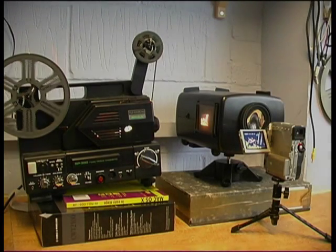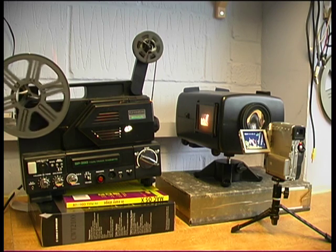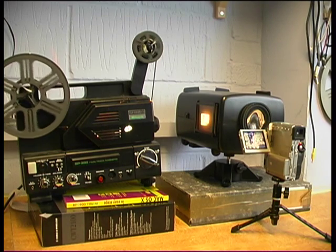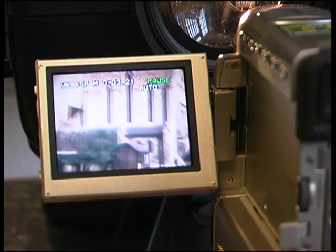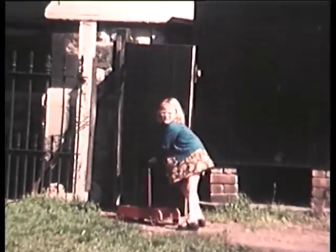So here is a typical set up that you might use at home. We are using a Panasonic domestic camcorder, a Supre projector with variable speed of course, and a Camlink telecine box. As you can see, the pictures are quite acceptable, but as I said at the beginning it is not easy to achieve and you do require a little practice.